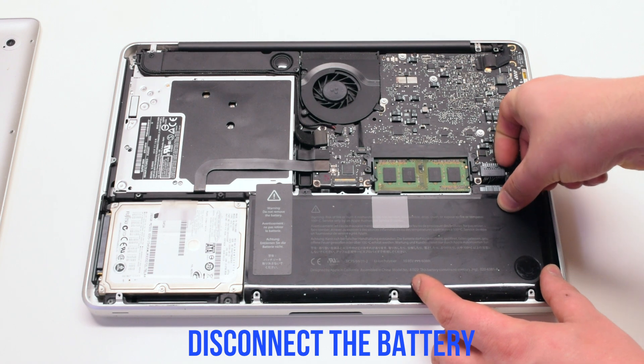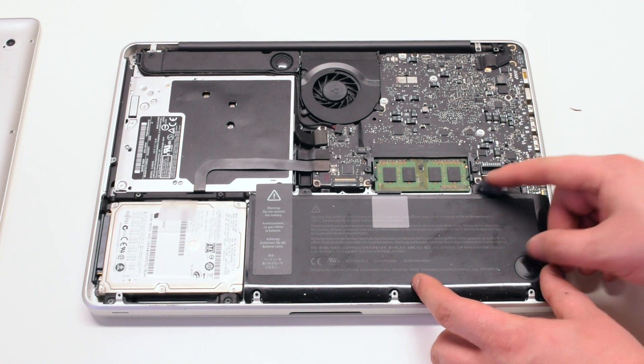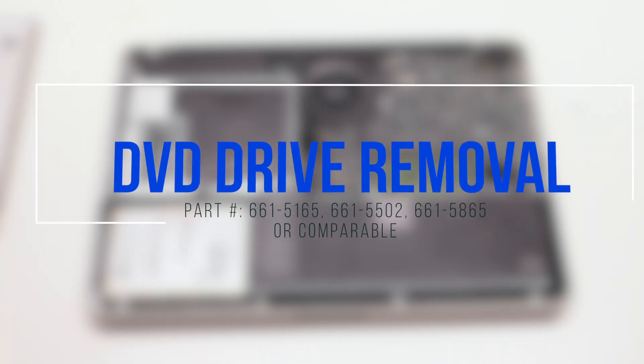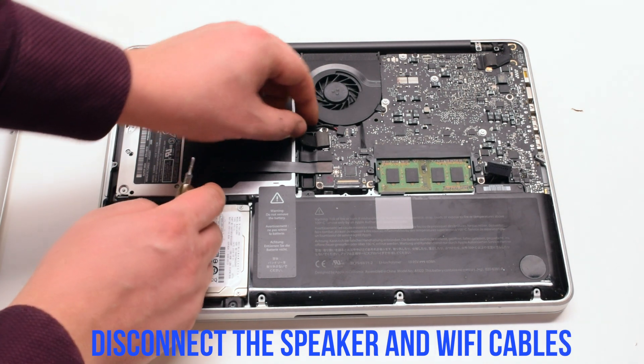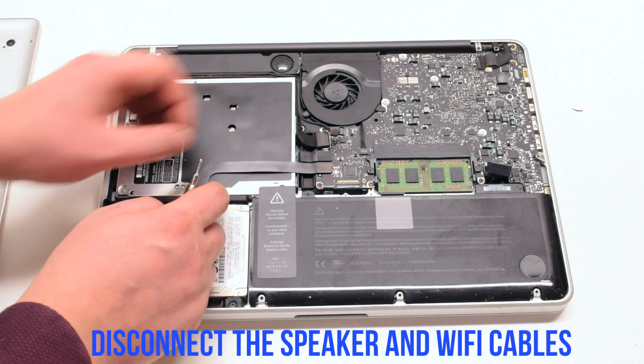Disconnect the battery before you begin. DVD drive removal. Disconnect the speaker and the Wi-Fi cables.